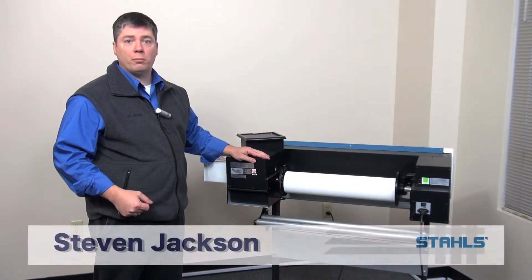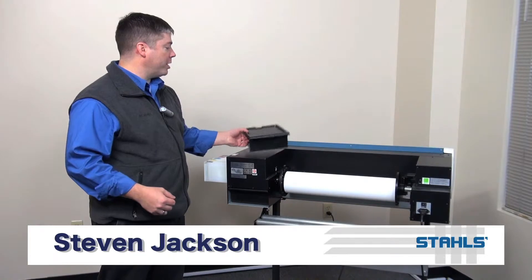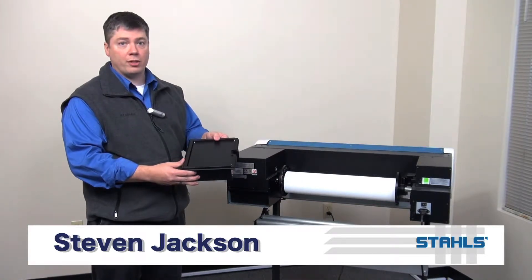To replace the waste cartridge in your Roland BN20, you'll first need a replacement cartridge that you can obtain from your Roland dealer.